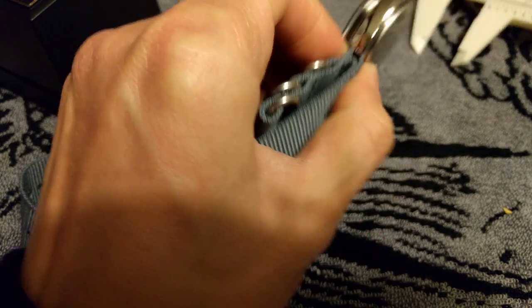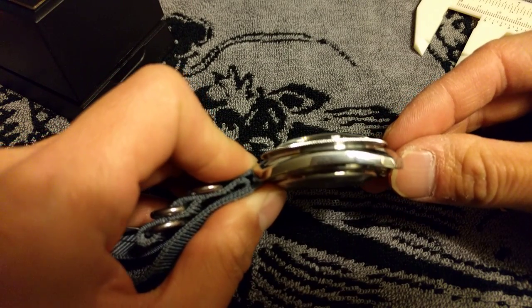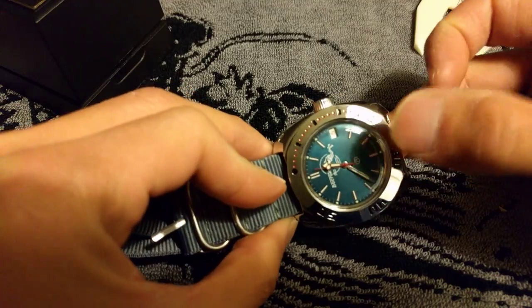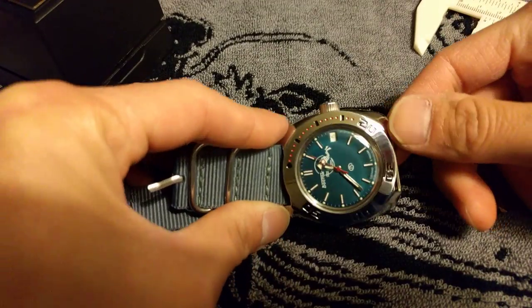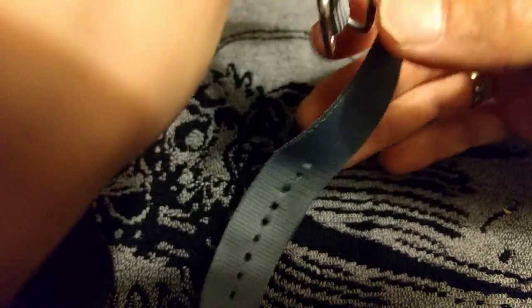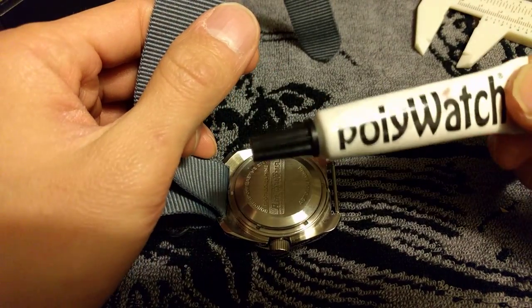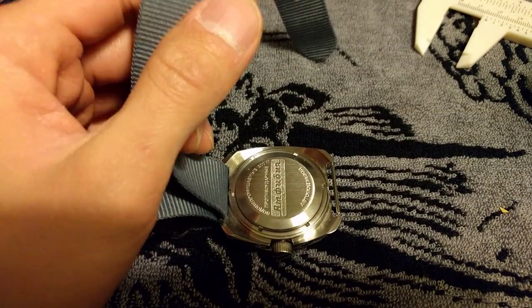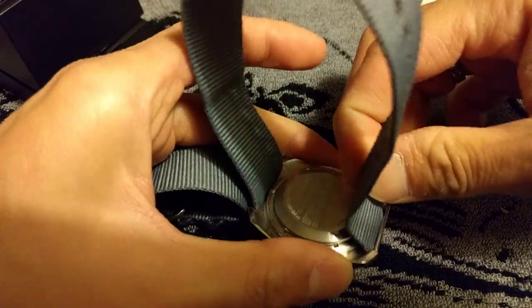It's quite thick, but that's mostly because of this really thick acrylic crystal. The crystal scratches quite easily, but it's also very easy to polish out with a little bit of Polywatch — you wipe it off for five or ten minutes and it's going to be good as new.